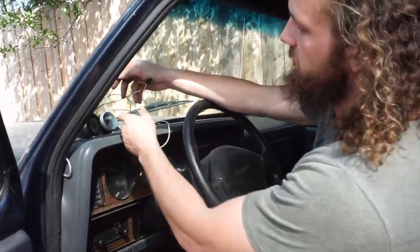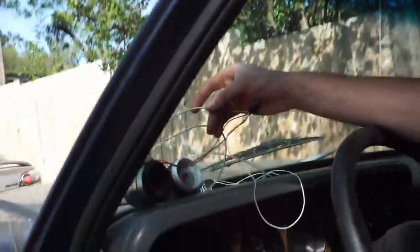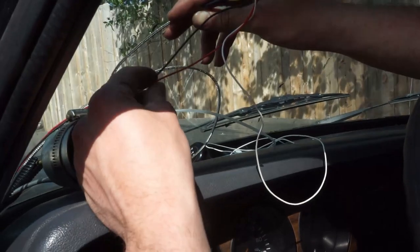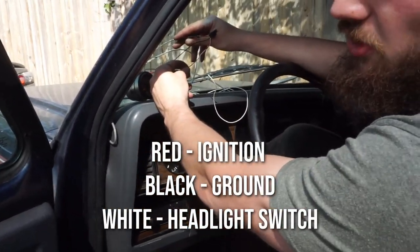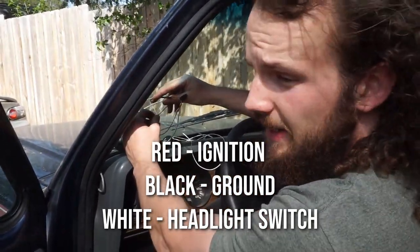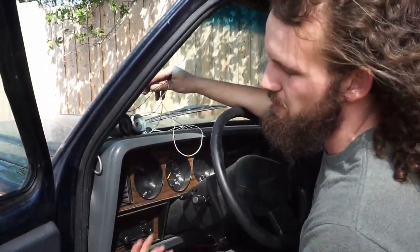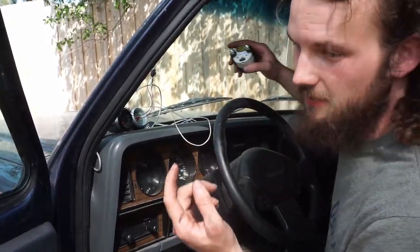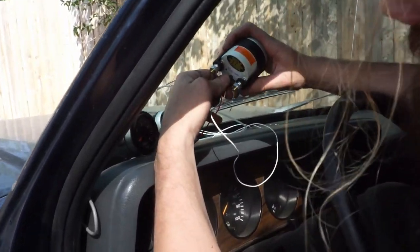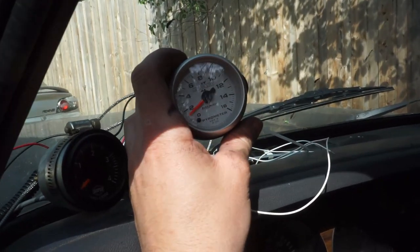So last step of this was to hook up the actual pyrometer wire as well as the other wires to the gauge - this plug. We had the wires hooked up to the pyrometer already. These two wires - our red is to our ignition switch so that whenever the truck is in the on position it's showing on the gauge, and the black is to ground. White would be to your headlight switch - I just didn't do it yet. Once you have all your wires ran and hooked up, all you do is plug it into the back of your gauge. Just like that. Then you have a pyrometer gauge.